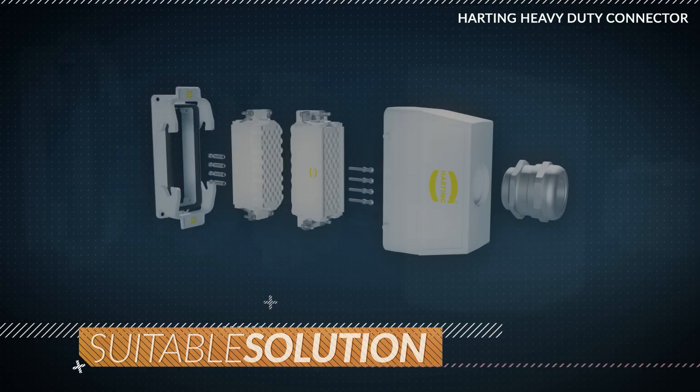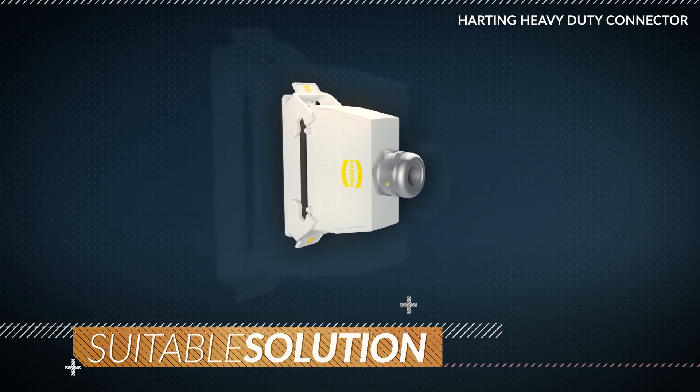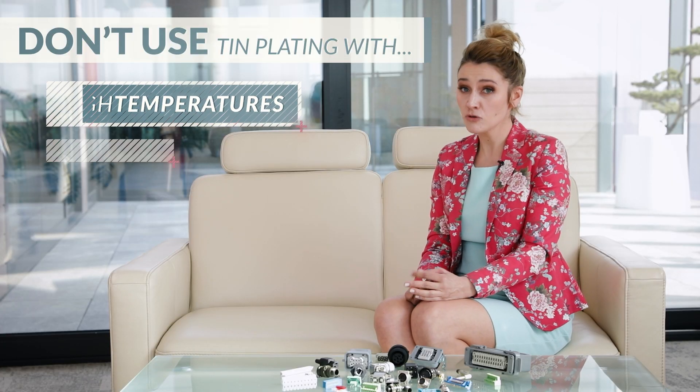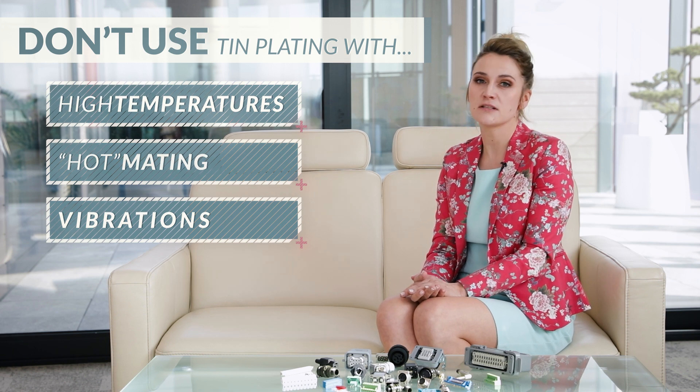The lower cost alternative with excellent solderability is tin plating. If a contact is mated only a few times during its lifetime, tin may be a suitable solution. Tin plating starts to oxidize the moment it's exposed to air, so a tin-plated contact system requires greater normal forces and a longer wide contact area just to break through the oxidized film. Some environments, like high temperatures, hot mating, or vibrations, are completely unsuitable for a tin contact system.